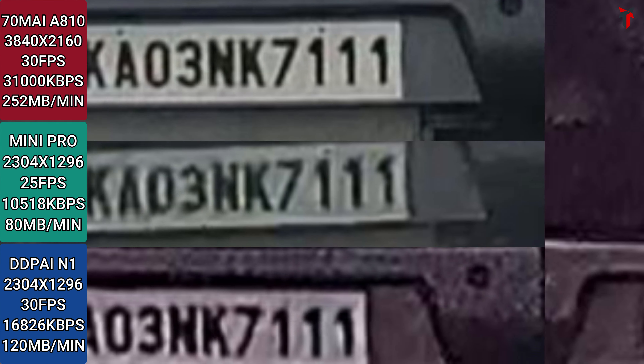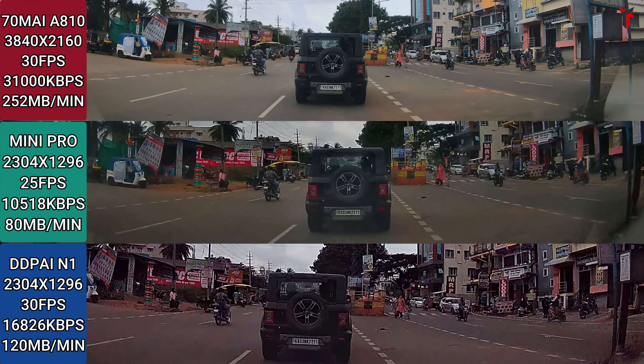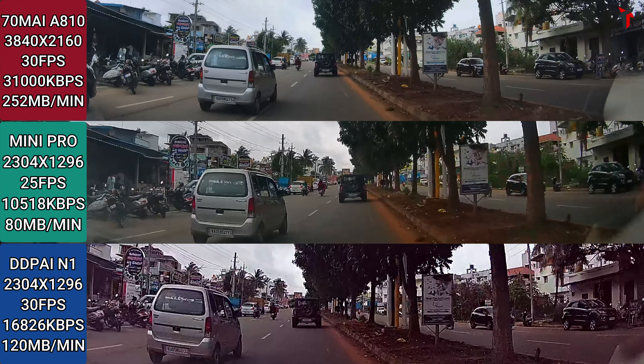At very close range, the 70mai 810 gives by far one of the best license plate reads. The Mini Pro gives a slightly blurred, moderate-noise image — you can make out the number plate, but it could have been much better. The N1 sample shows a lot of washed appearance and noise; you can make out the number plate, but side by side the 810 is top notch, followed by the Mini Pro, with the N1 in last place. Overall, the Mini Pro has a more natural feel compared to the N1, which has slight difficulty adjusting to proper color tones and temperatures.